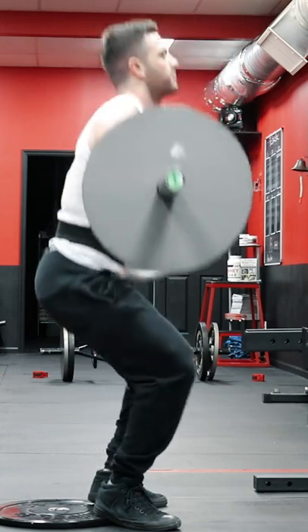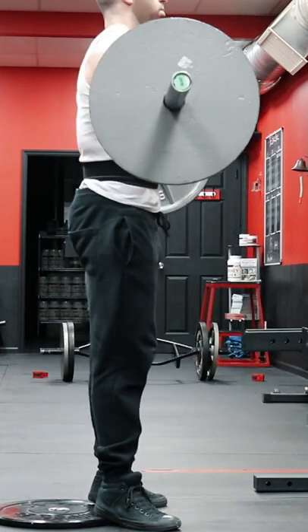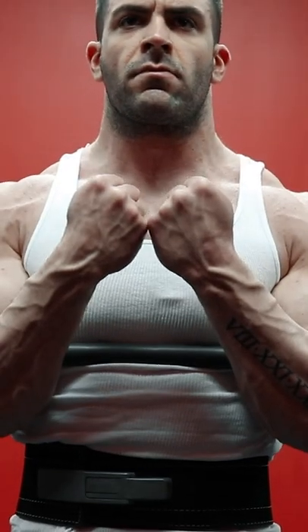Many powerlifters today use this as an accessory movement with a wider stance to aid in their squat and deadlift strength. But making a few small tweaks makes this movement a tremendous exercise for bodybuilding.